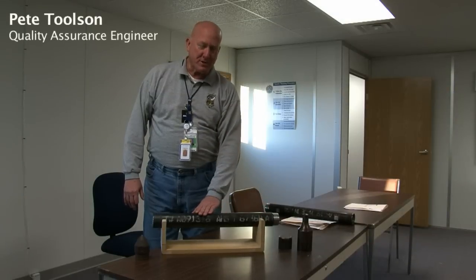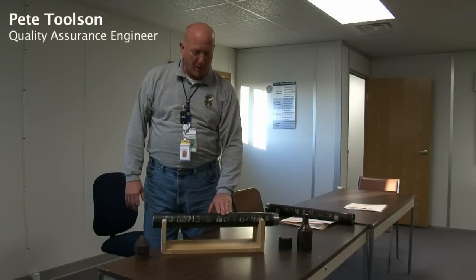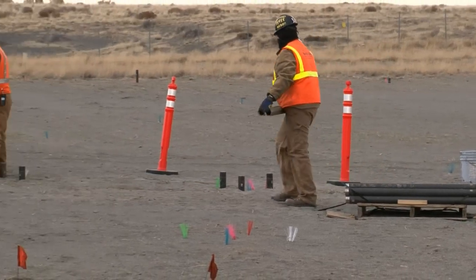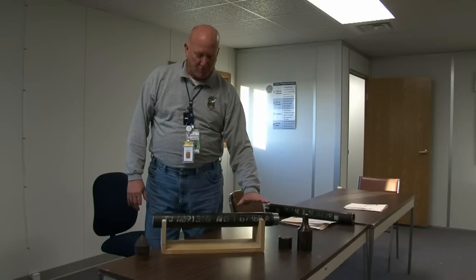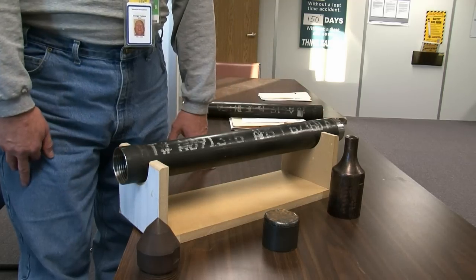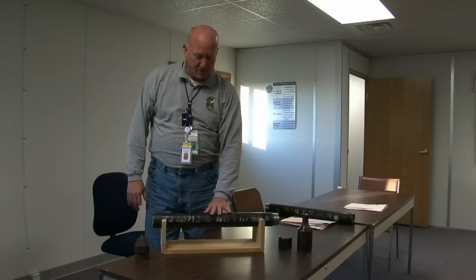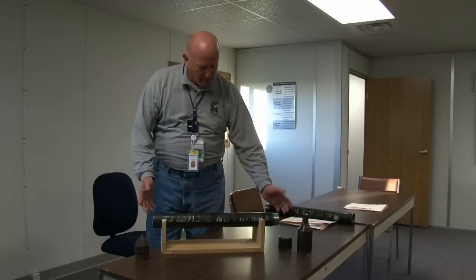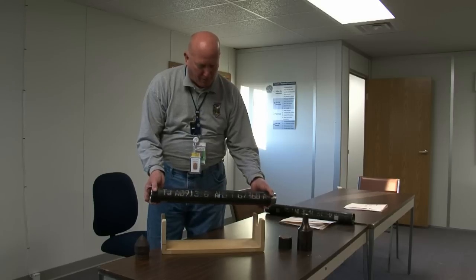This is a representative sample of the cone penetrometer pipe that's presently being used at the 61810 project site. For the purposes of a little demonstration, I selected a two-foot piece, which is a little bit easier to handle than a longer piece. This is the CP pipe.